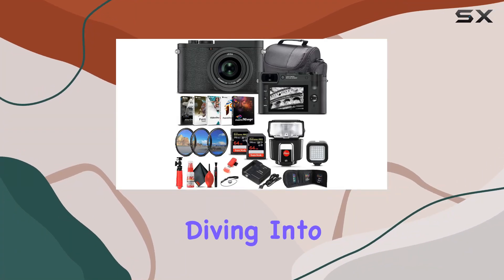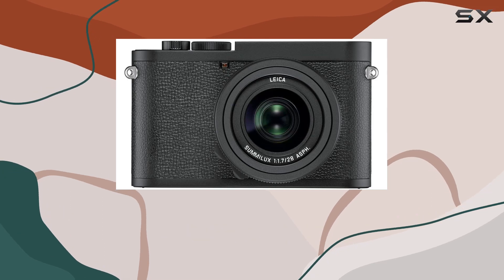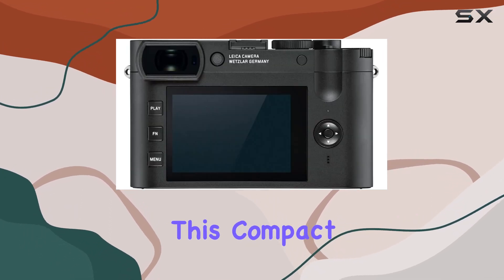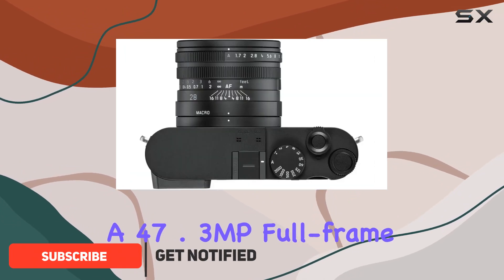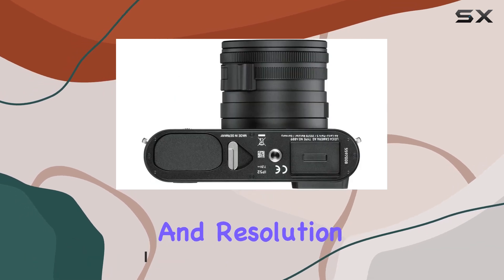Hey everyone, today we're diving into the Leica Q2 Monochrome, a groundbreaking camera that merges technical innovation with the legacy of black and white photography. This compact powerhouse boasts a 47.3MP full-frame monochrome sensor, delivering unparalleled sharpness, detail, and resolution.